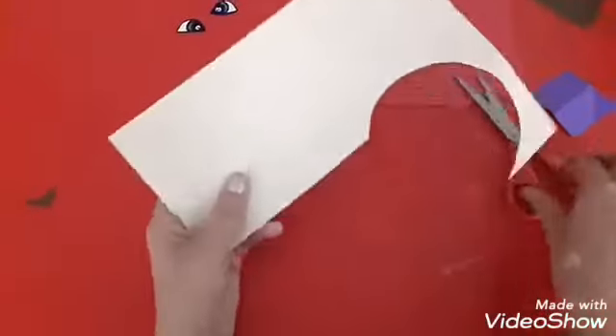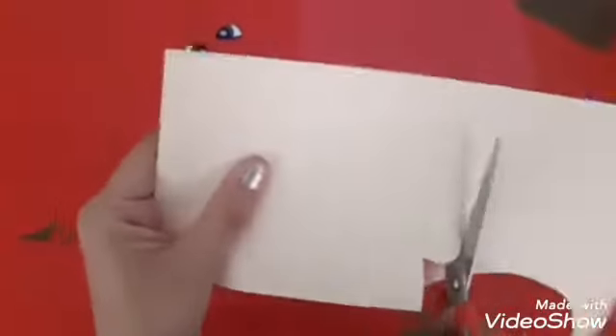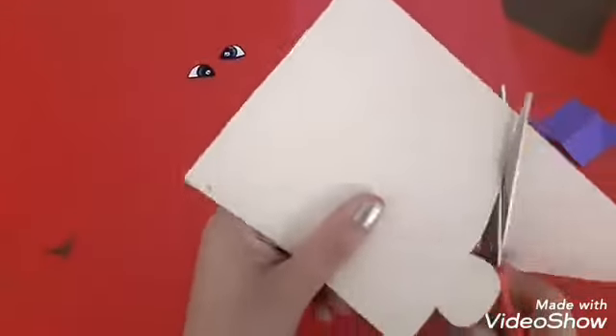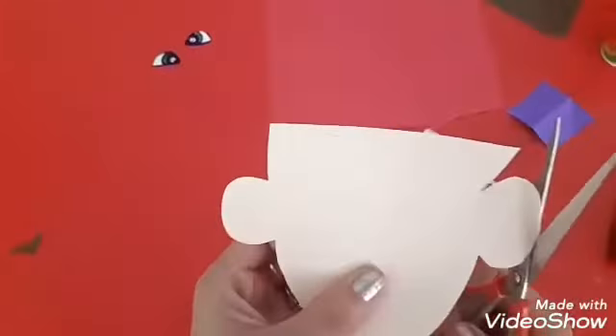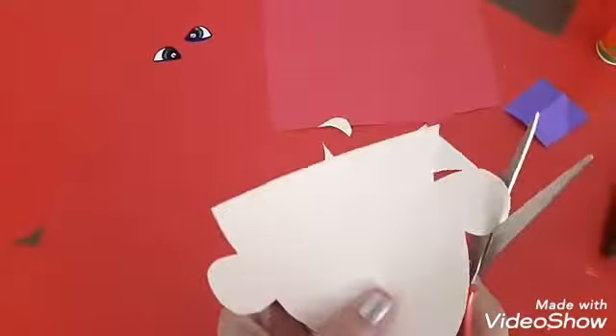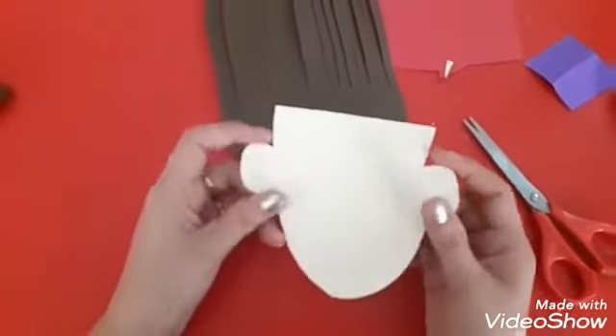Take the skin colored sheet. We are going to make the face for the doll. Cut it like this. These are the ears. Cut it like this. Now the face is ready.